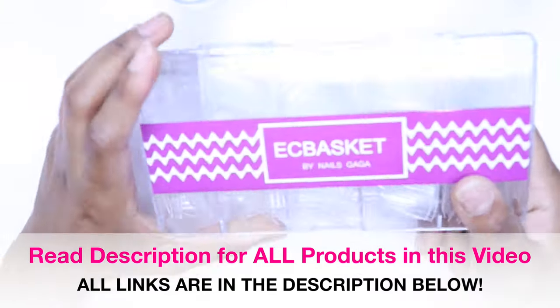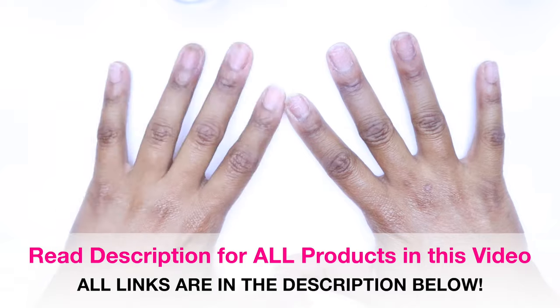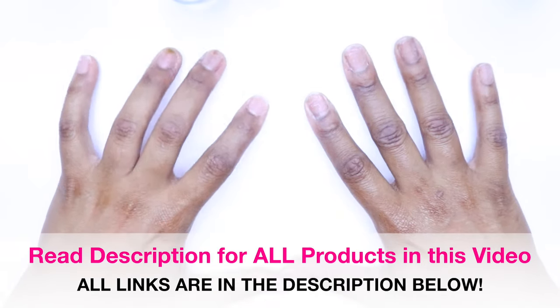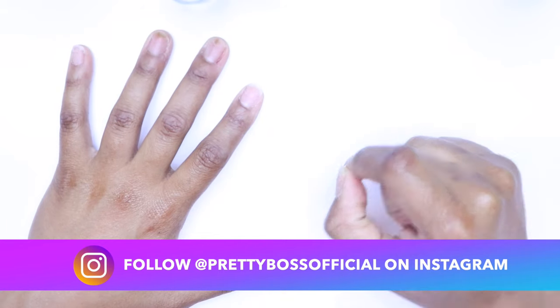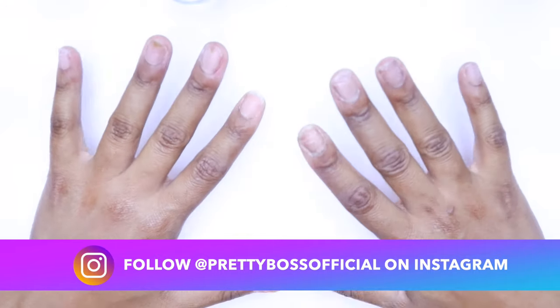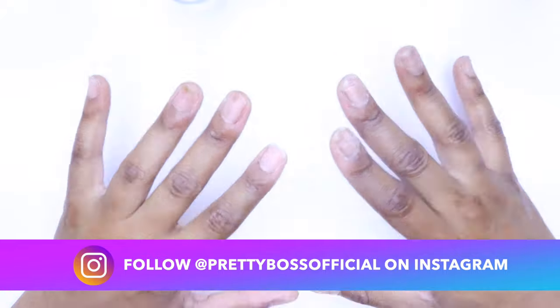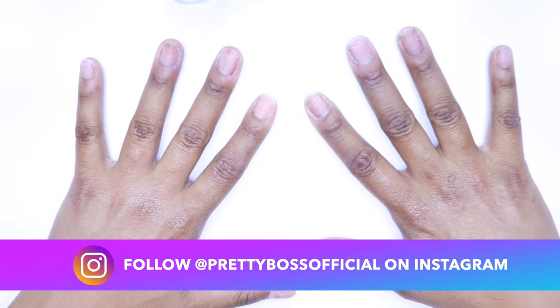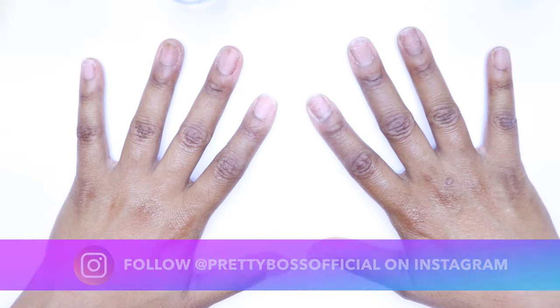We're going to be doing a coffin nail tutorial, so I started from scratch and took everything off. This is going to be a talk-through in certain parts so that those of you who are new to the channel can feel confident about doing your own acrylic nail set. There are many different types of nails you can do, but I love good old-fashioned acrylic because when you do them right, they last and you can just keep doing fills.